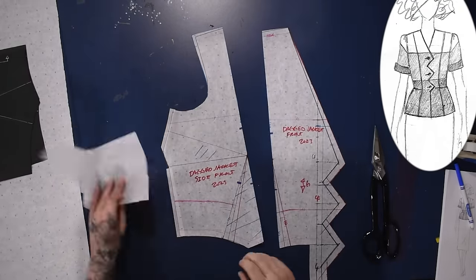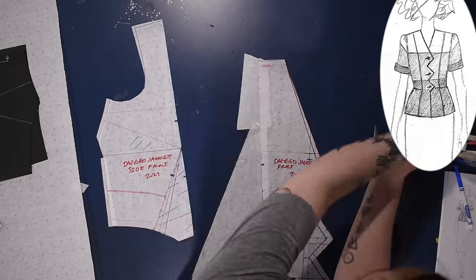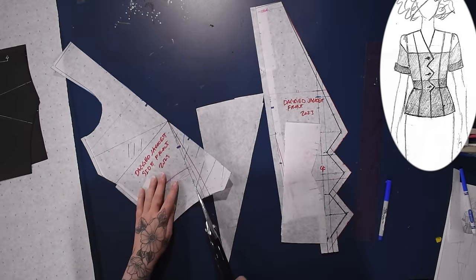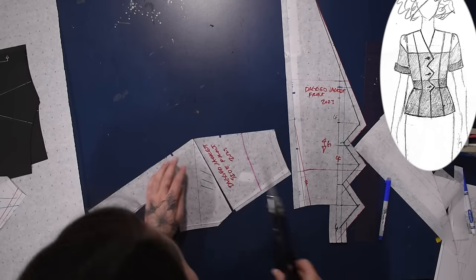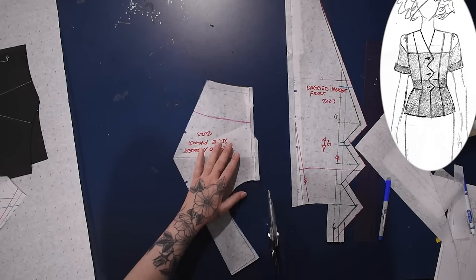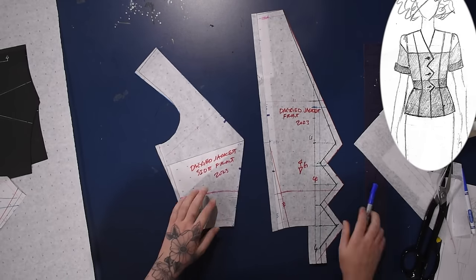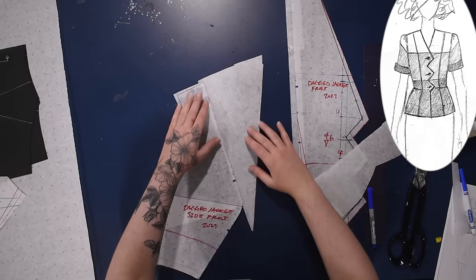As I cut this out I'll cut along my princess line — this is a shoulder princess. I do have a video on the channel all about princess seams and turning darts into princess seams. I cut away the dart excess for the waist, closed up my other dart, turning this into its proper princess. I'm going to round off the end of the bust just a little bit because it's very pointy. I actually went overboard rounding it, so you'll see me put a little point back on later.